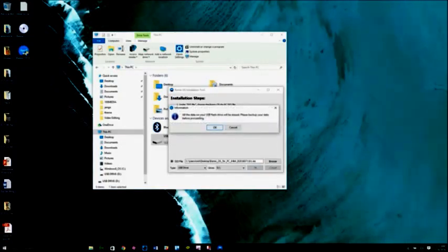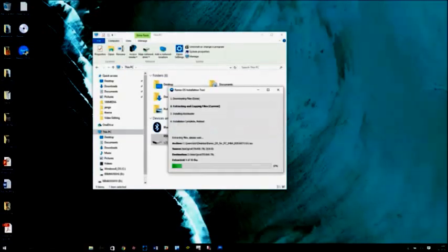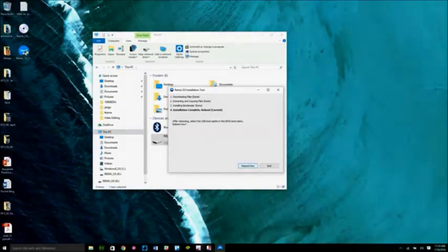Hit the Browse button and then select the Remix OS ISO file that you extracted from the zip file. Then press OK. You'll see a warning message that the installation process will completely reformat the flash drive. Press OK again, and Remix OS will begin the installation process on the USB flash drive. Once it's done, press Exit or Reboot Now.